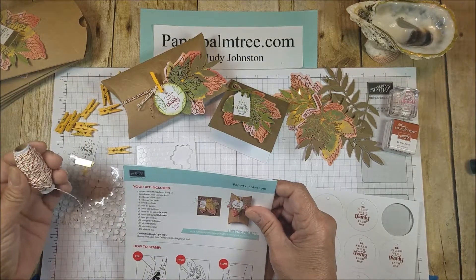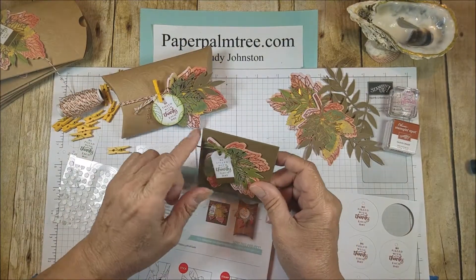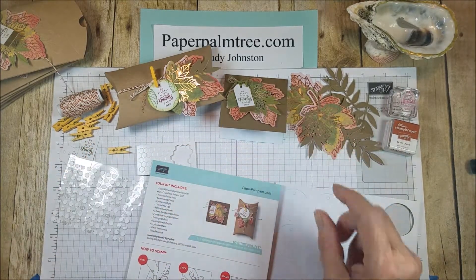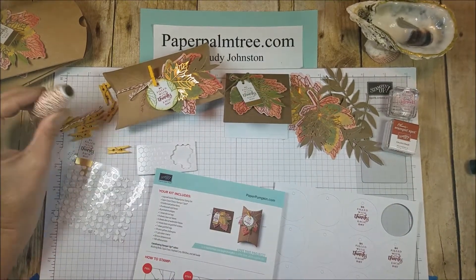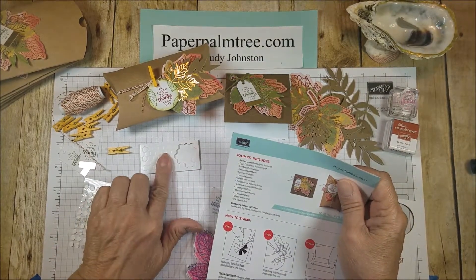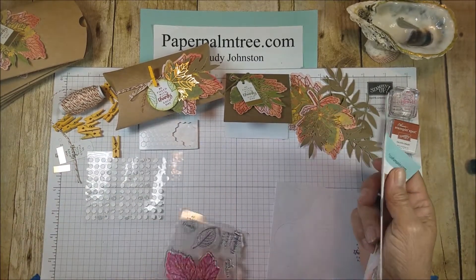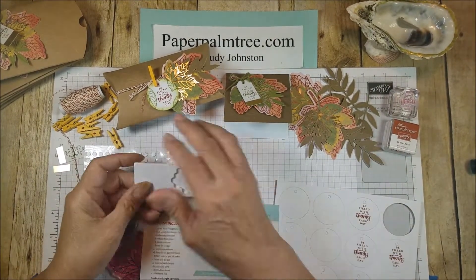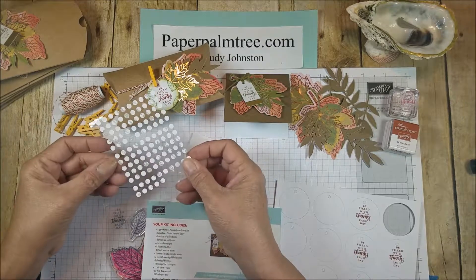It comes with eleven yards of baker's twine. I had some leftover old olive twine from one of my other Paper Pumpkins because they give you a lot, and I wanted to use that up first. It also gives you 50 dimensionals and 150 adhesive dots — I think that's a good value. Out of all I've done, I've only used a small portion of them, so these are great for other projects, as are the little adhesive dots.